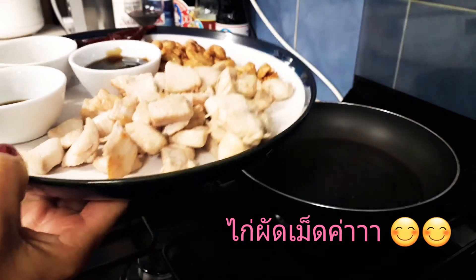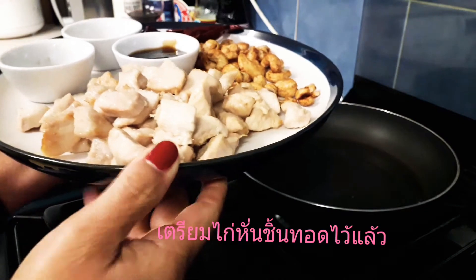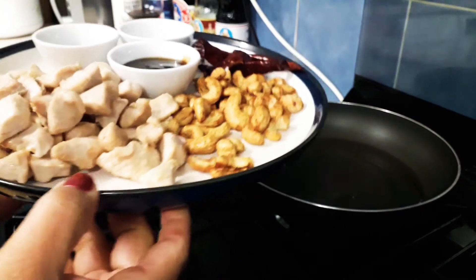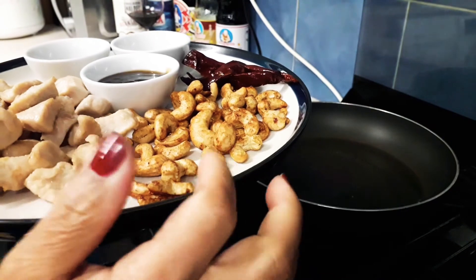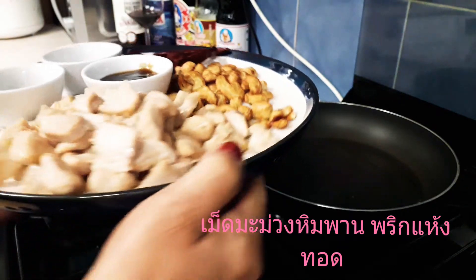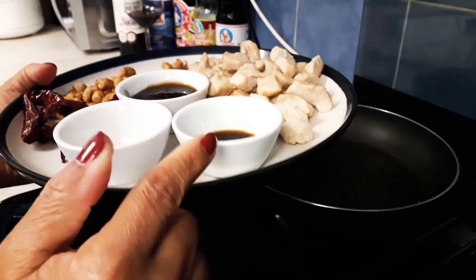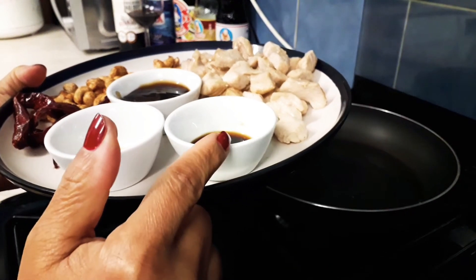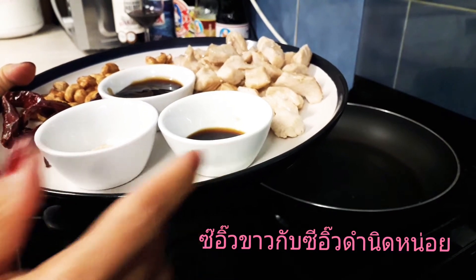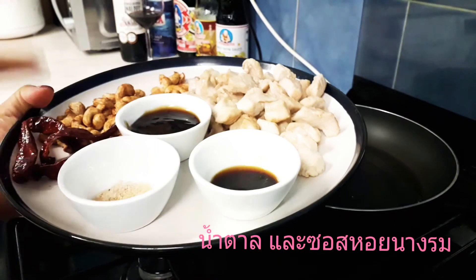Here I have some chicken prepared — chicken diced, pre-cooked and deep-fried — and pre-cooked cashew nuts, some dry chili, soya sauce and a little bit of dark soya sauce for coloring, sugar and oyster sauce.